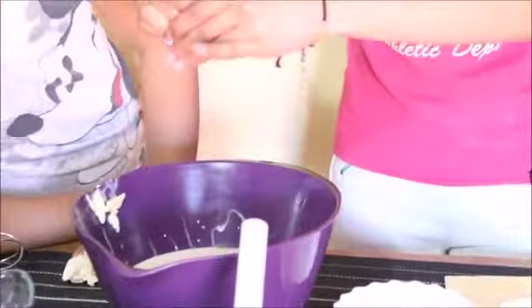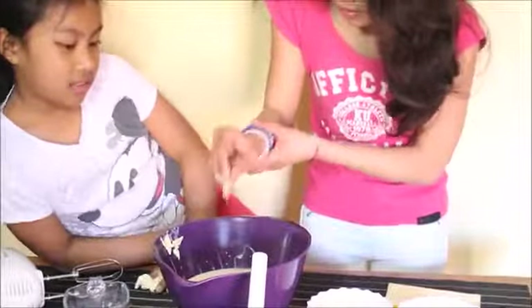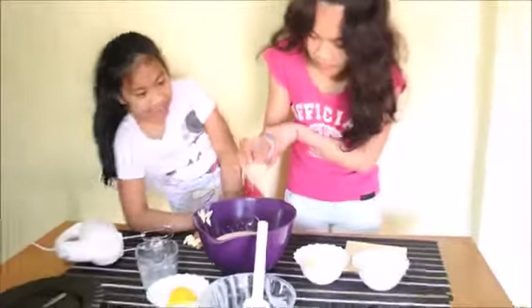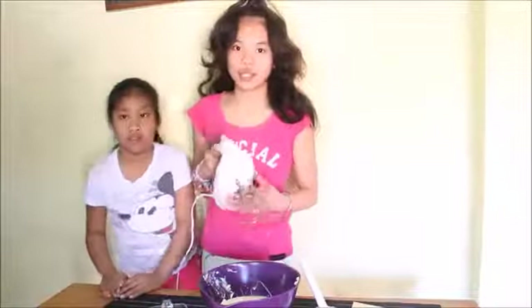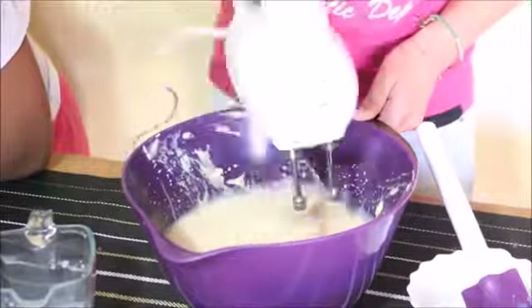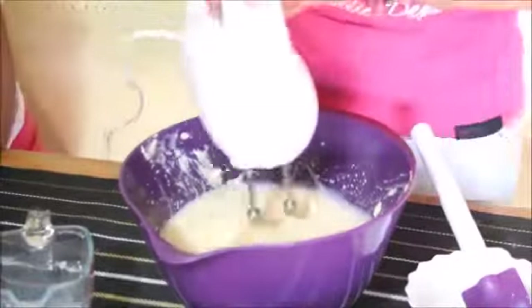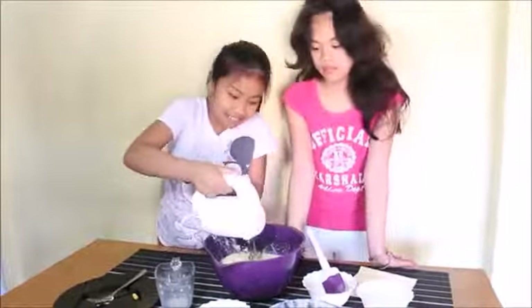Can I smell it? Next we're going to mix it together using the mixer. Now we're going to mix it with the spatula as well.